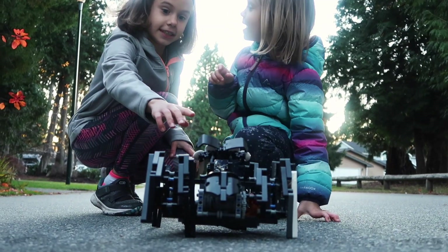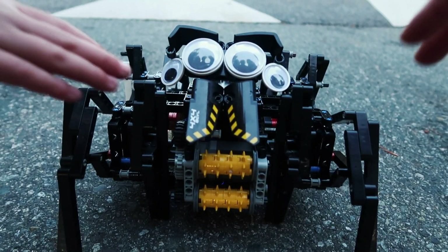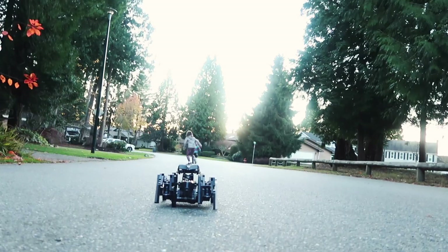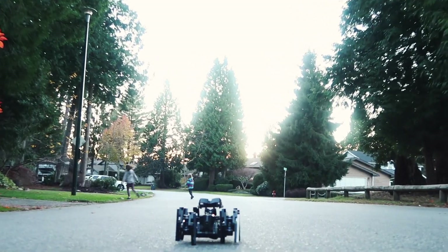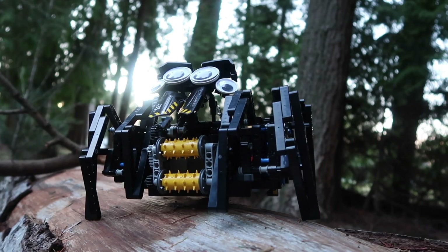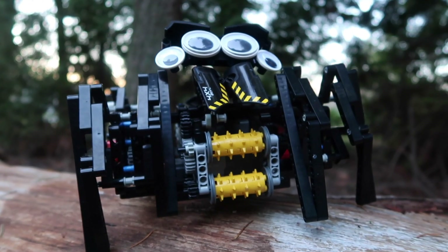I think it's a spider, but LEGO. Check the link in the description for the building instructions, and if you want to see more videos like this, like and subscribe. Thanks for watching!